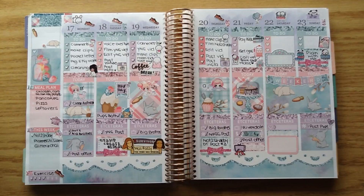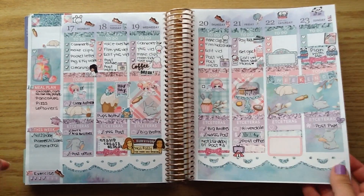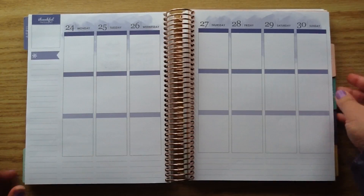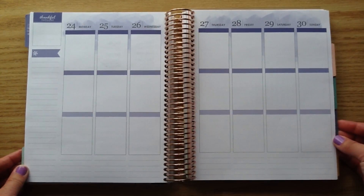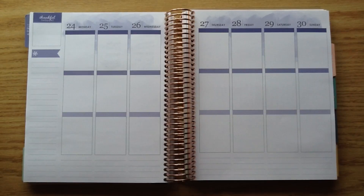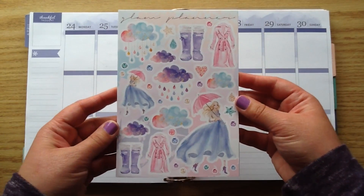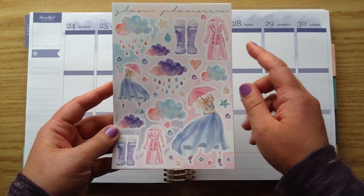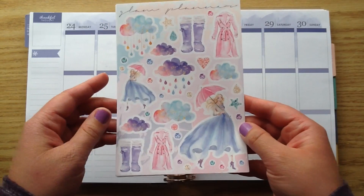For my Plan With Me this week, I'm going to be planning from April 24th to the 30th. I have a really cute kit this week and I'm super excited about my new clips as well. The kit I'm going to be using is from Glam Planner — it is just absolutely breathtaking with the soft pastels, glitter, and watercolor touches.